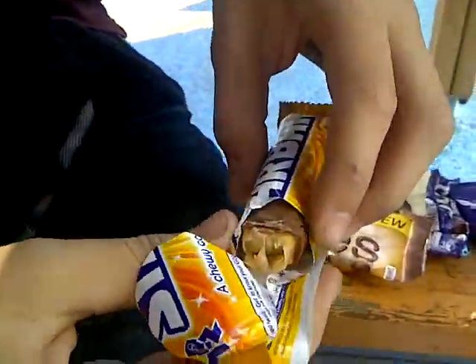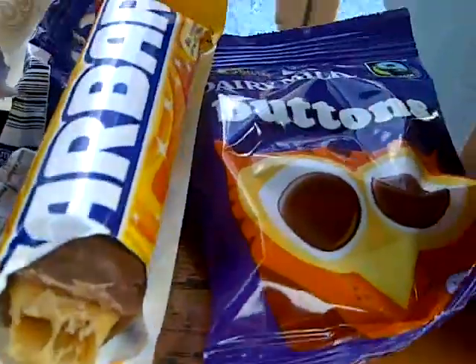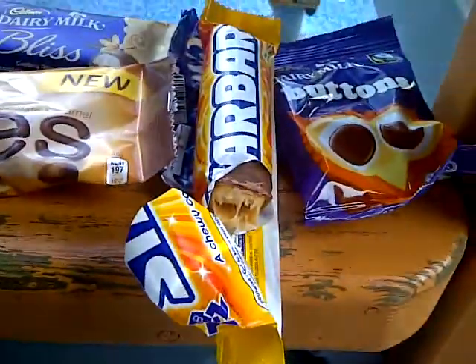Let's listen to the crunch. Mmm. Another silent one — a very, very silent crunch once again. Yeah, I think that's it for the Star Bar. It's not very nice, to be honest. Not very nice. Oh dear.